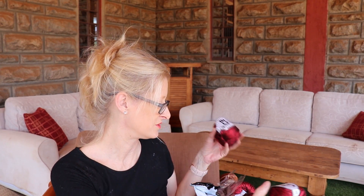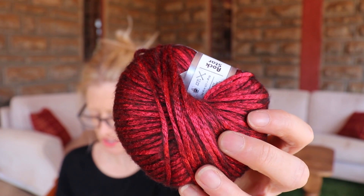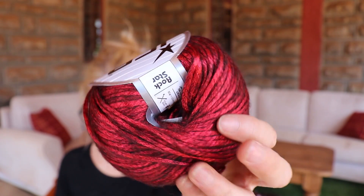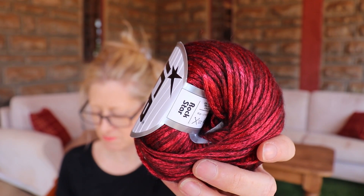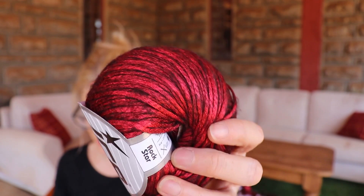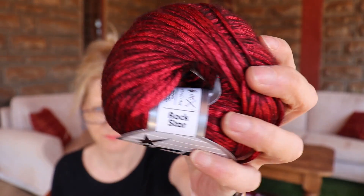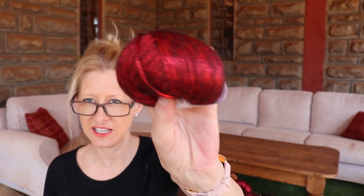Rock star is so delicious — can you see that glamour? Rock star is 19% merino wool, 70% polyamide, 11% acrylic, 50 gram ball, 115 meters. It is a size 4 for thickness and you would use a 5 to 6 millimeter hook. It is called Rock Star — two words, rock space star. I'll put a link in the description box below.